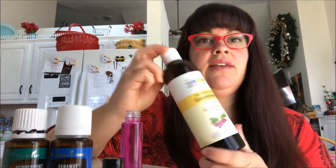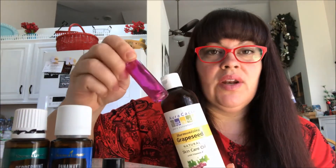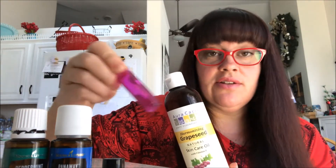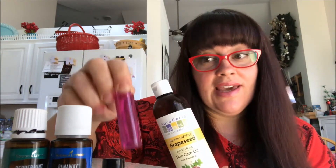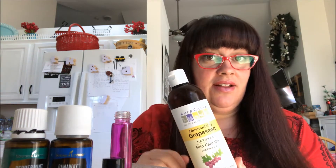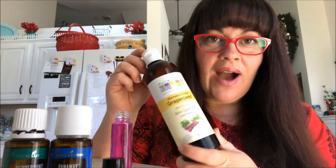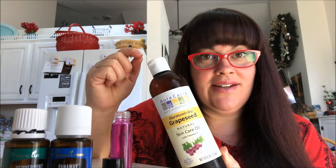Next you're going to need a carrier oil. This is grapeseed oil. You wouldn't want to use coconut oil in a roller because even if you melt it, it's going to firm back up at room temperature and it wouldn't roll out of your roller ball — though coconut oil can be used as a carrier. A carrier oil helps slow the absorption of the essential oils into your skin and helps cover a larger area. I use grapeseed oil in my rollers. You could also use almond oil. Olive oil is a carrier too, though it can tend to be a little heavy.